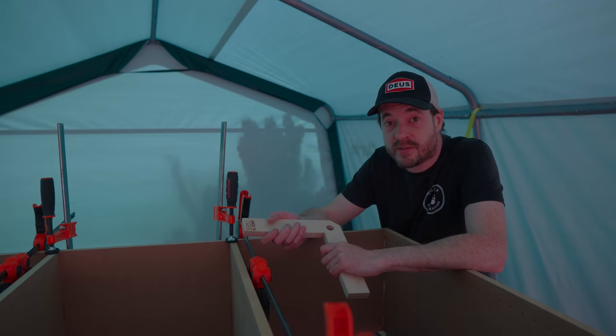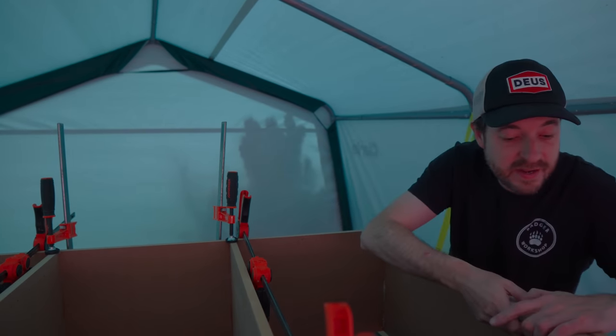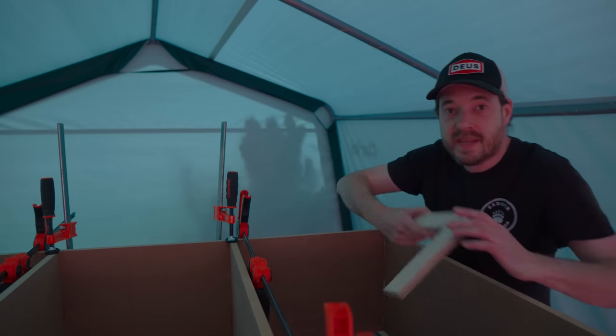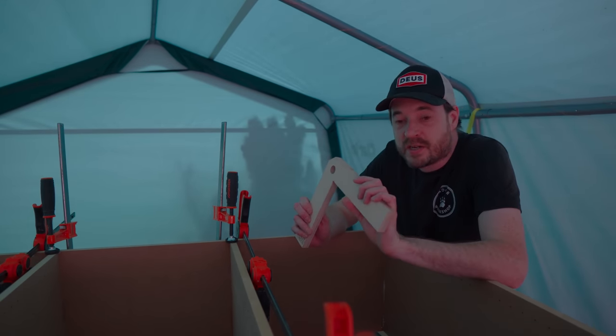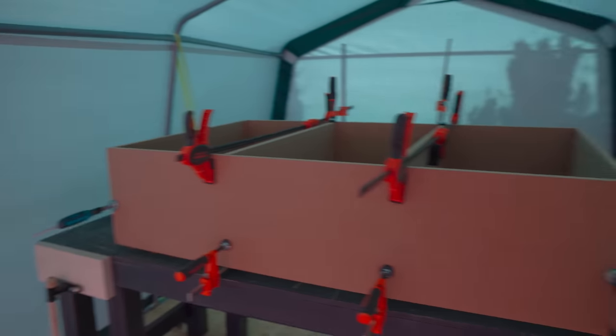That's my first time using dominoes and I have to say, of all the cabinets I've ever made, that went together the easiest. Much easier than dowels, easier than screws — it really went together in no time. I'm just going to leave this to dry now.